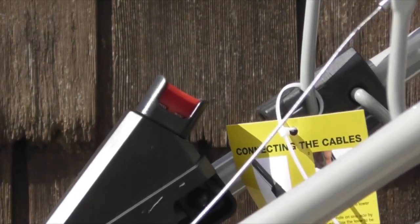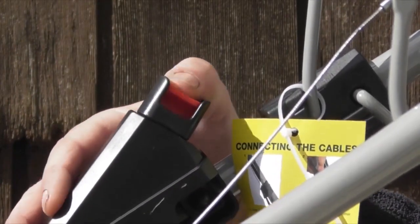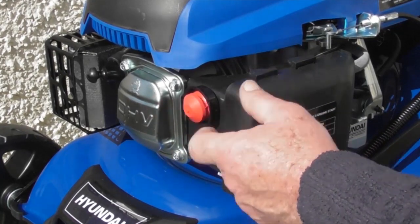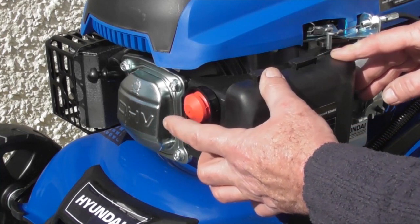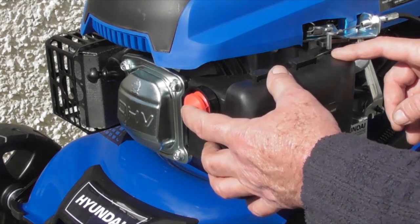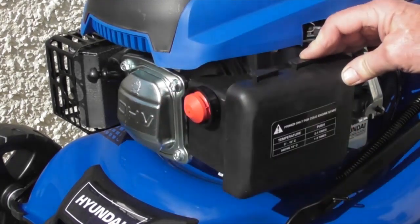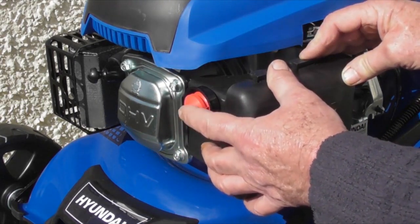You simply pop the push button back in the hole, and as you can see, without the OPC lever pushed, the start button will not work. On the front of the engine is the primer bulb — think of it as a choke. For a cold start, you will probably need to push this in and out up to five times before attempting to start the mower. Once the mower is warm and running midway through cutting your lawn, you probably won't need to use it, but if it doesn't start, perhaps one or two pushes at most. So five pushes of this before starting a cold lawnmower.